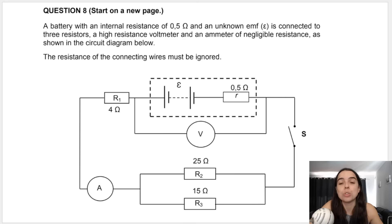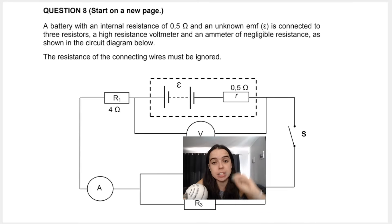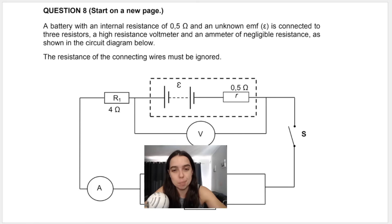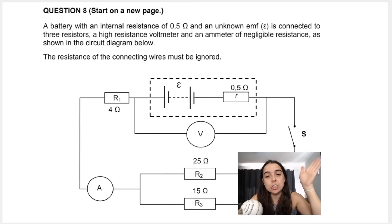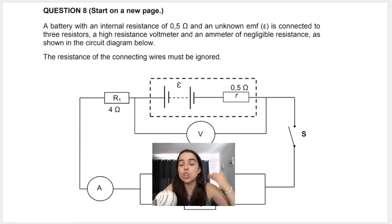When the switch is open, obviously no current is flowing through the circuit, and the voltmeter connected across the battery would read the EMF. However, in this question they're not giving us the reading when the switch is open — they're not giving us the EMF. Once the switch is closed, the voltmeter across the battery will read the terminal or external potential difference, V external.